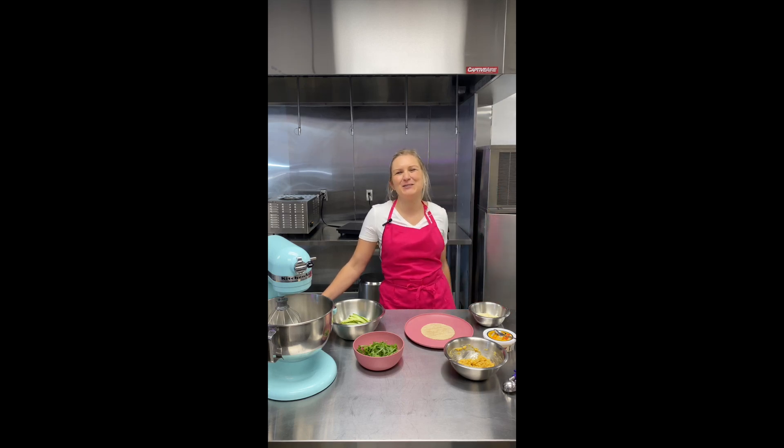Hello everyone! Welcome to week two of Veganuary here at Kula Ice Cream. Thank you so much for sending me your pictures of your waffles and your different breakfasts last week. We're so stoked to see what you're having for breakfast for Veganuary, and this week we want to see what you're having for lunch, so please send us your favorite recipes or variations of the recipes that we show you here today.